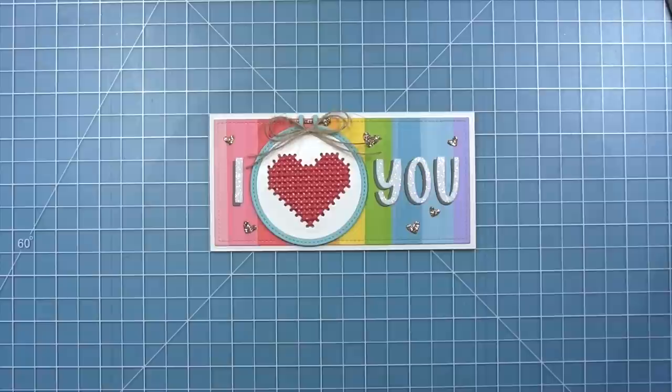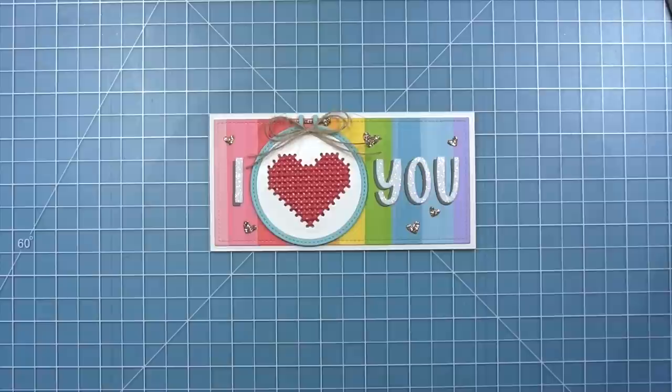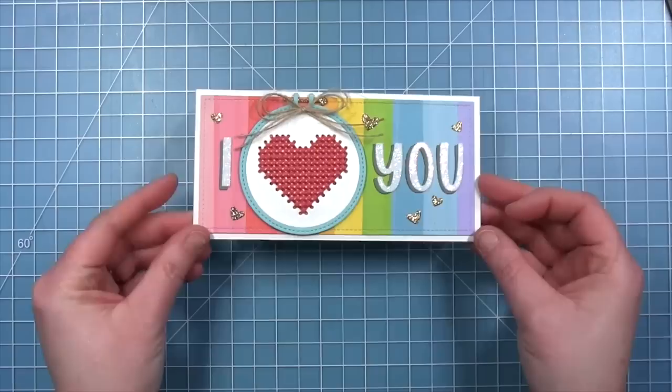Here is my completed card with that cross stitched heart. I love that you have that detail of the heart and can just add it to a card with some nice simple things around it.